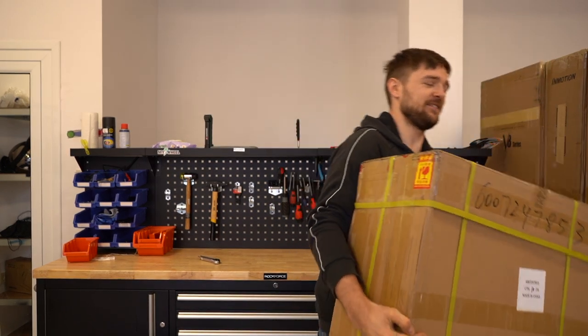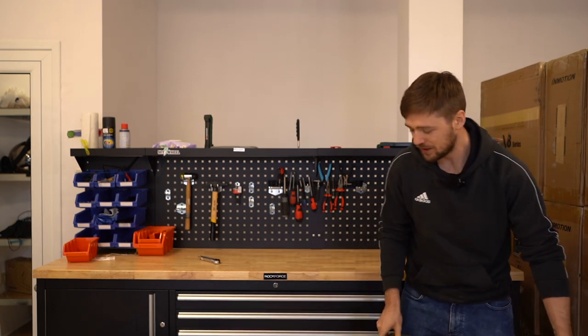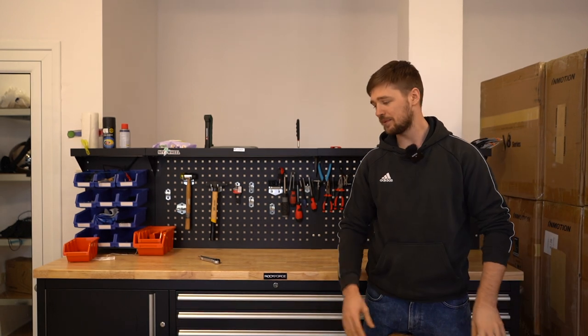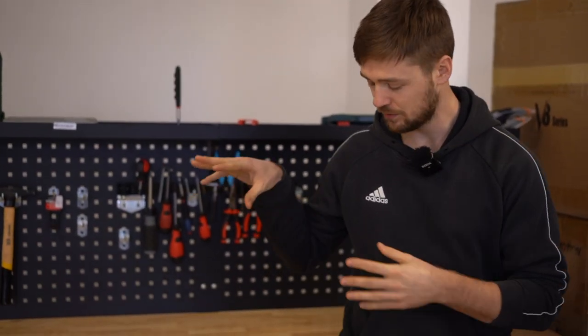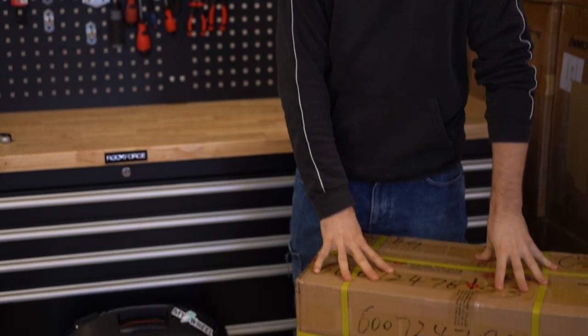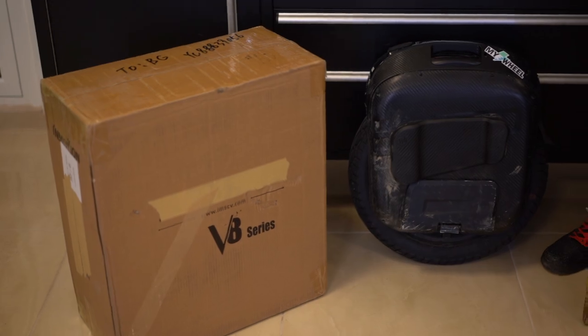Hi and welcome to Wrong Way. Today we are going to show you how to set up a new EUC — one InMotion, one Begodi, one Kingsong S18. Sadly we don't have a Veteran Sherman today, but I'll tell you it's very simple how to set this wheel up, so let me tell you more about it and let's start riding.